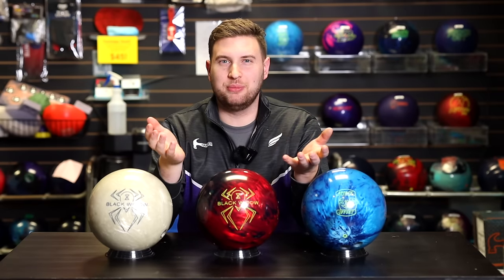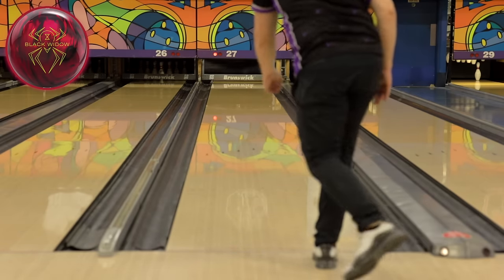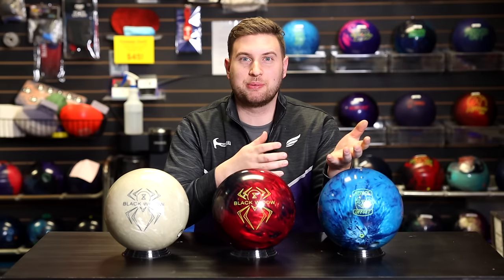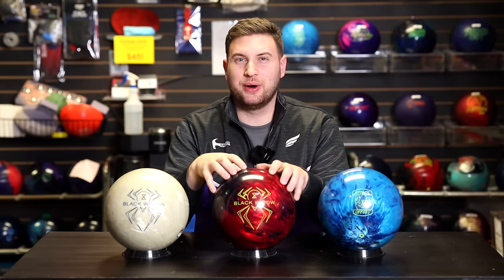I haven't always been a fan of the Widow line of balls — some have worked for me and some not so much. I do see a purpose for this one, especially on higher friction lane surfaces. Because it gets down the lane with such ease, retains a lot of energy, and really changes direction, I feel the HK22 cover is really living up to the hype. All the balls I've seen with that cover stock have done things not typical of Brunswick — even going back to the Ebonite days, we didn't have many balls that retained energy and went sideways. I'm not 100% sure this will take a permanent spot in my bag; it is a little stronger than the Track Kinetic Black Ice I have for transition and burnt-up conditions, but that ball has limitations on longer patterns with more volume, and I think the Black Widow 2.0 Hybrid will fill that spot.